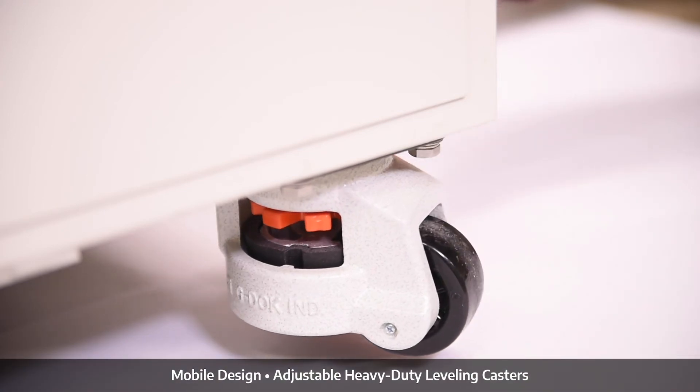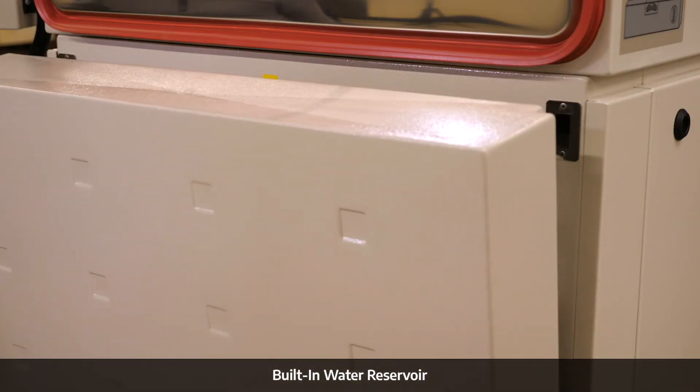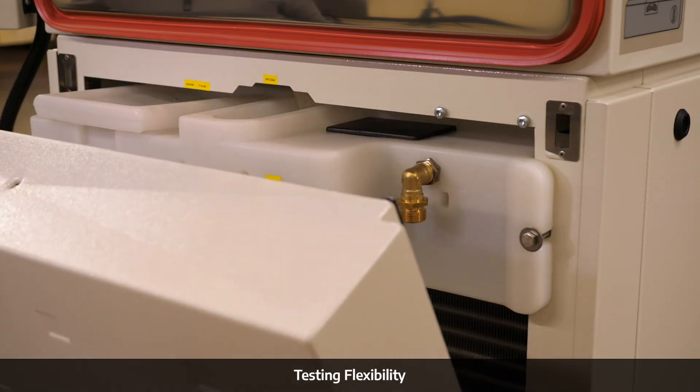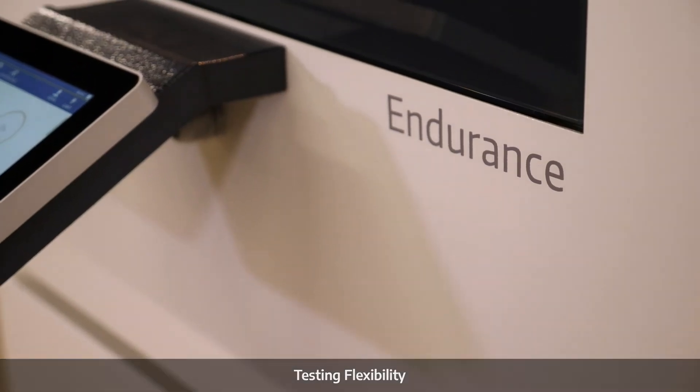The Endurance offers both a facility water supply connection as well as a built-in water reservoir for humidity testing that provides superior testing flexibility.